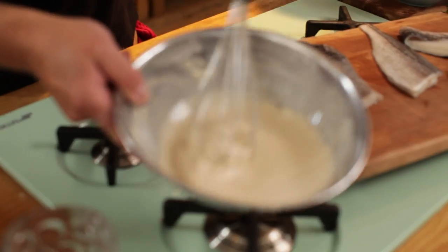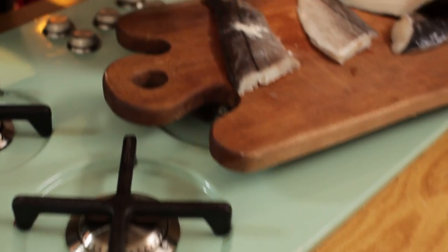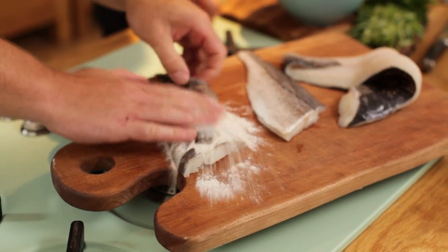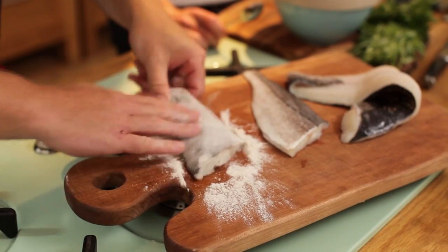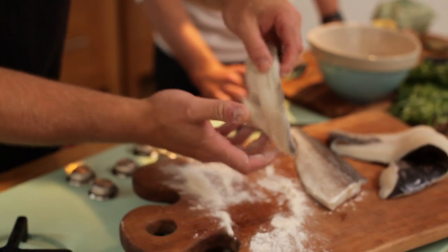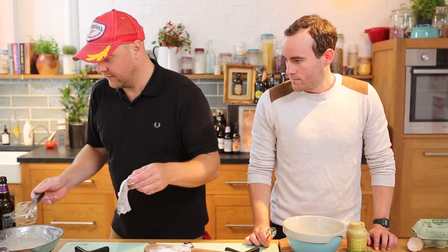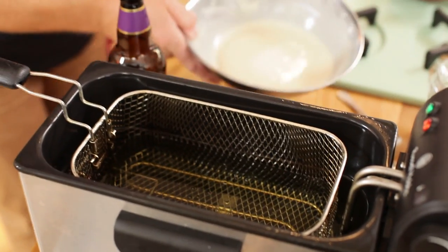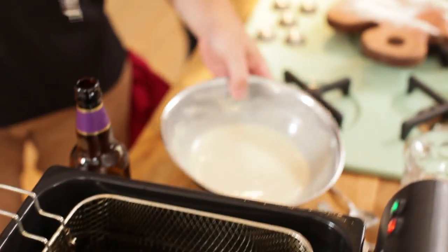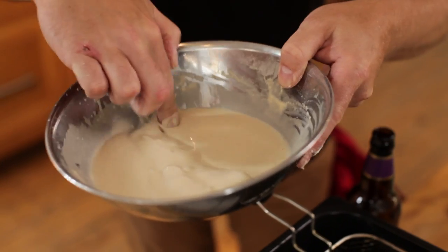So this is about the consistency you want — you can see it's just leaving little traces of the whisk in there. You want to get some flour on your fish just so it holds the batter better, so just give it a dusting all round and shake off the excess, because you don't want lumps. Then dip it in the batter and get a nice coverage — that consistency means it sticks well.